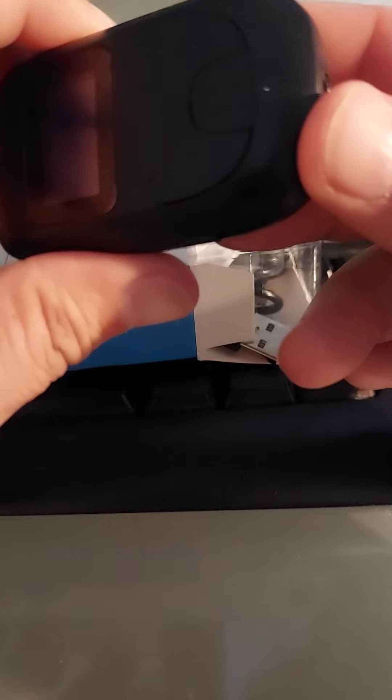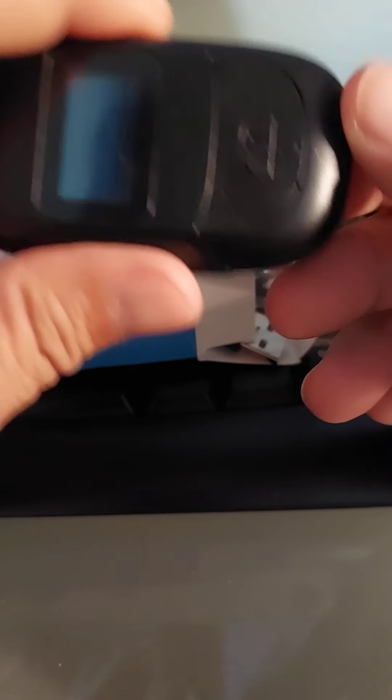It worked pretty good. Occasionally I get a weird static as I'm fast forwarding through songs. I don't know if it's the plug shifting or if there's just a little static between songs — it's a Bluetooth receiver, so who knows.